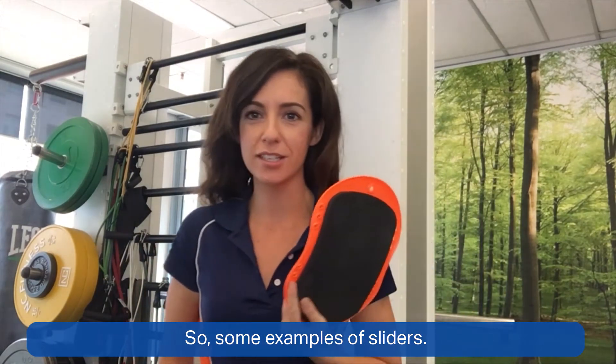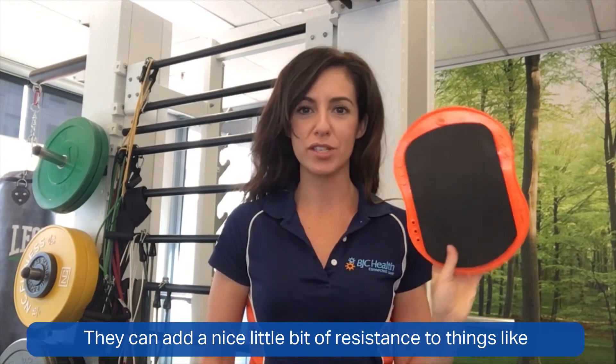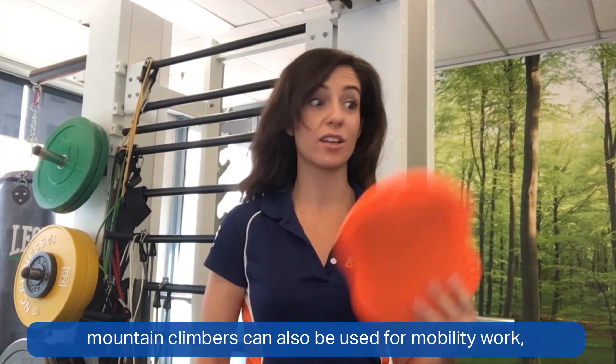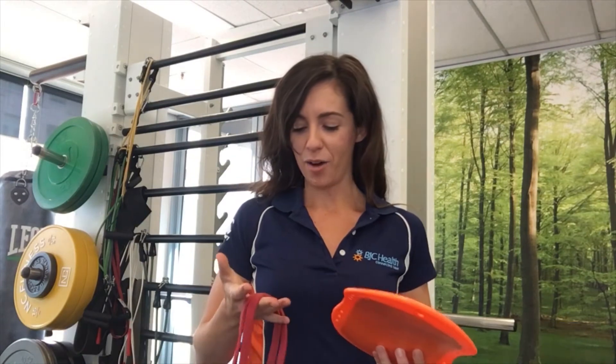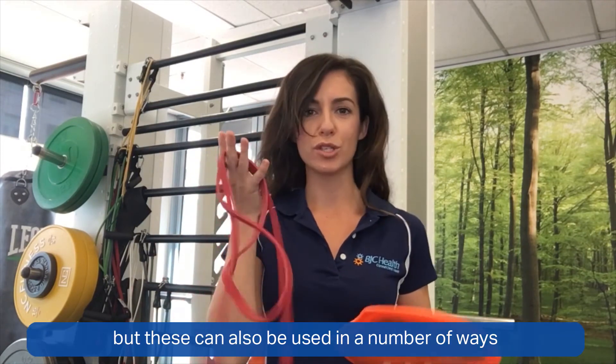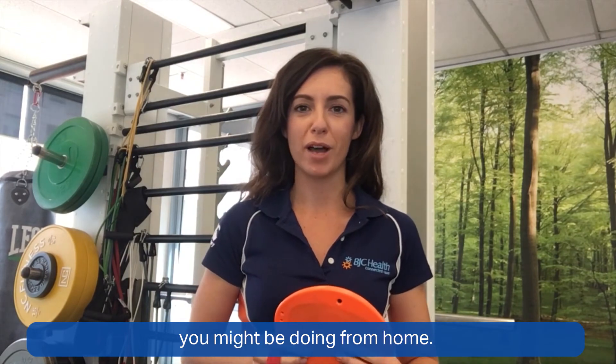Some examples are sliders — we use these in the clinic quite a bit, they can add a nice bit of resistance to things like mountain climbers and can also be used for mobility work. I've also got a power band here, which you can pick up for a bargain. We all love our crab walks, but these can also be used in a number of ways to modify the sorts of exercises you might be doing from home.